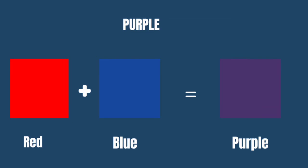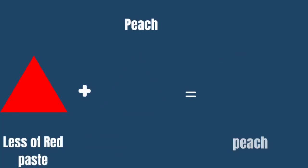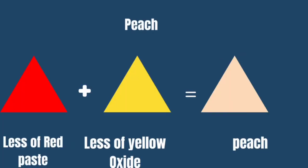Remember, you have to have a white paint already made before mixing in these colors. We have our peach color — less of red paste with less of yellow oxide together will give you a peach color.